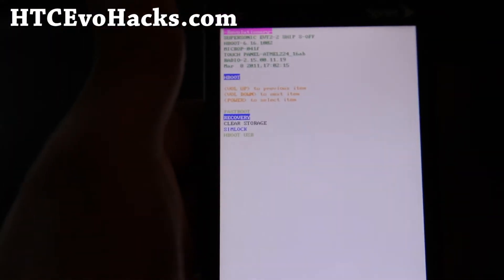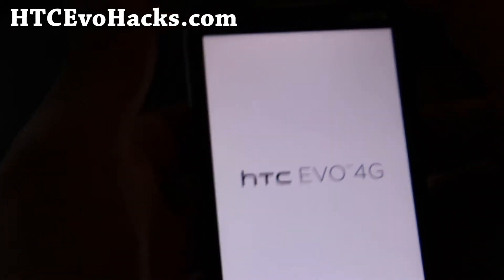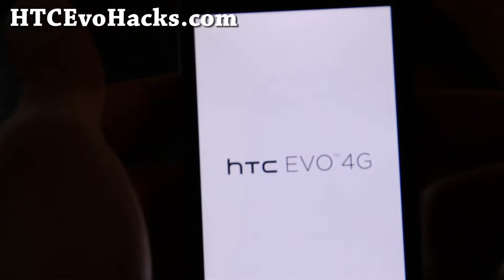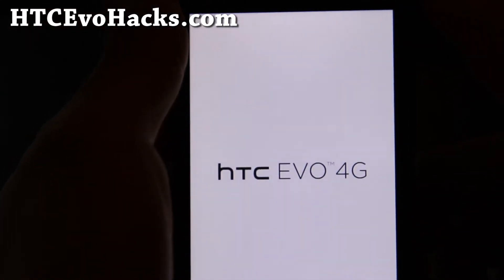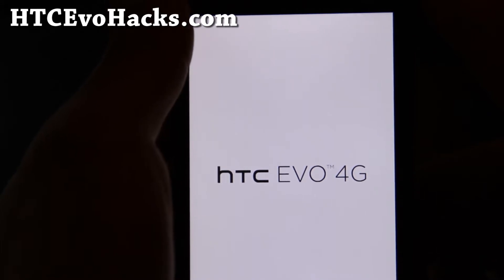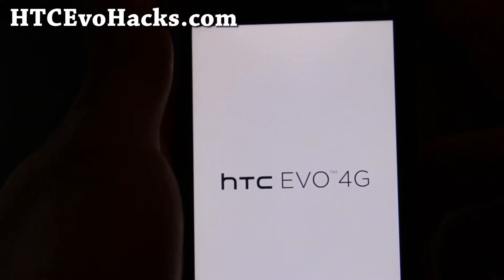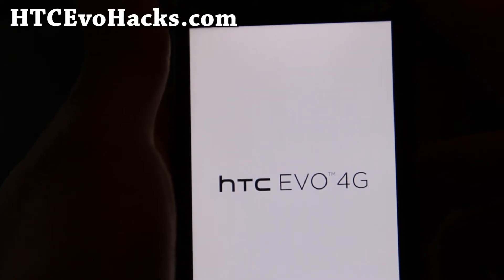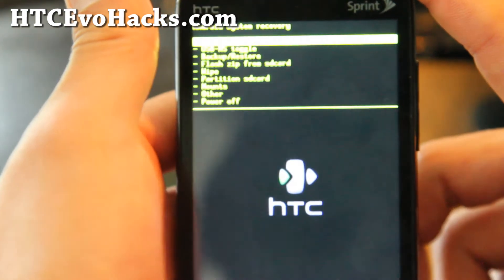You probably all know how to do this, but just in case you don't: of course you'll have to have your phone rooted, and you need a Sense ROM on here. This is for Sense Gingerbread only. So if you have a ROM like CM7, you already get HDMI mirroring — you just have to download the app.